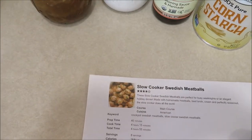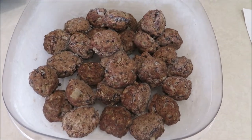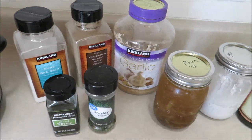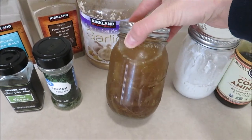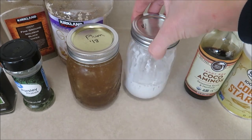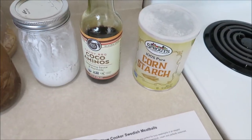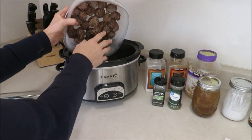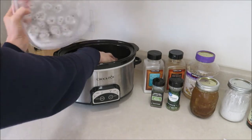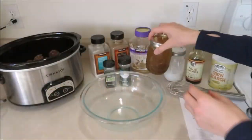Now moving on to our recipe. I had my meatballs in the freezer so I've taken them out — I'm using them frozen, you don't have to thaw them first for this recipe. I'll link the recipe down below so you can see the exact measurements. Start by placing your meatballs in the bottom of your crock pot. You can definitely use store-bought meatballs — I just wanted to try making the homemade ones because this recipe had gluten-free meatballs.